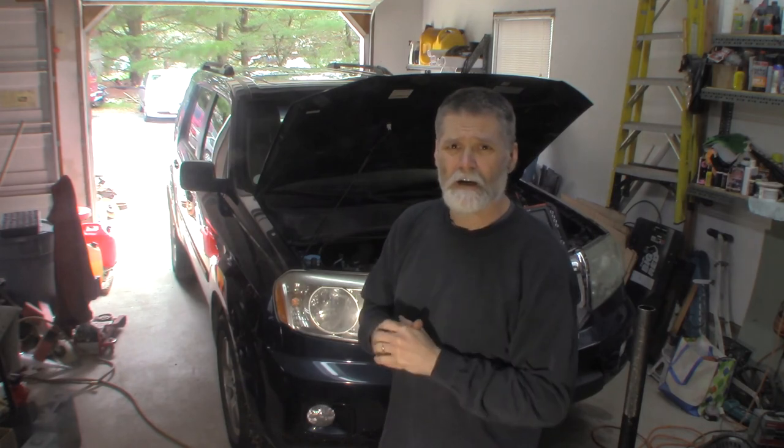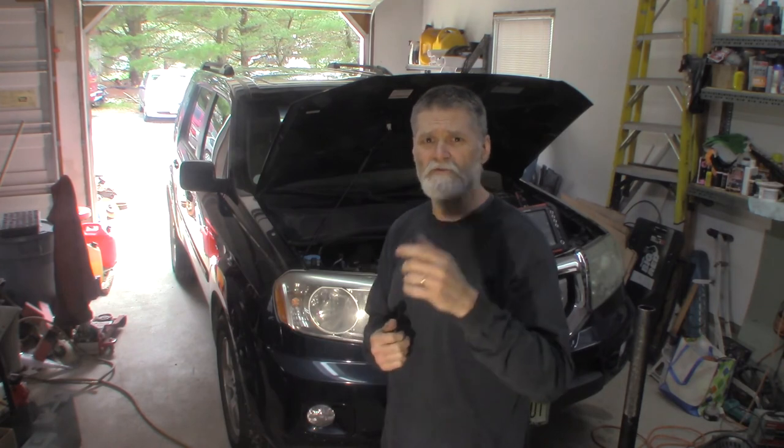That's it for this 2009 Honda Pilot alternator replacement. You can see it was charging at 14.2 volts, and I wanted to show that square wave after the alternator is working — the computer actually controlling how much it's charging back to the battery. Not a very hard job, a little tight getting in and out of it, but not bad. If you have to do this for your vehicle, I hope it helps you out. If you like the video, subscribe below — thanks for watching.